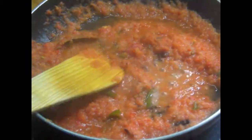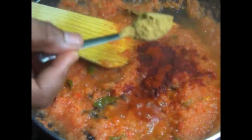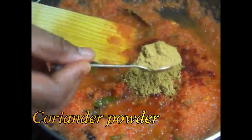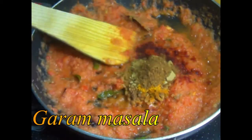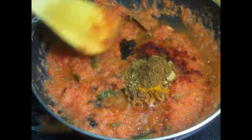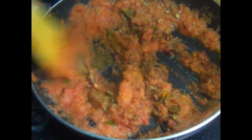Add 1 tablespoon of powders: 2 spoons dhaniya, 1 spoon manchal, 1 spoon karam masala, 2 spoons karam masala. Now mix it well.